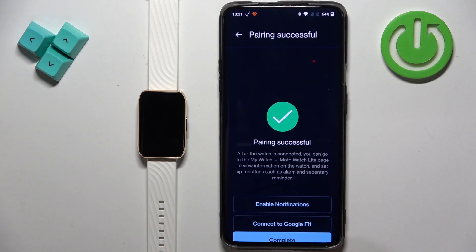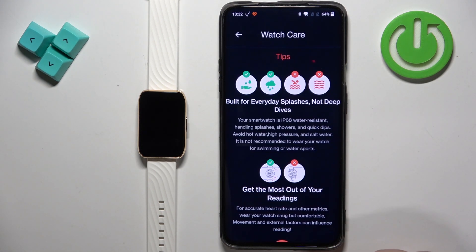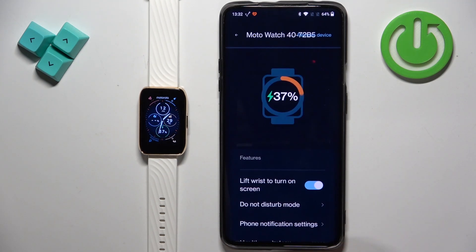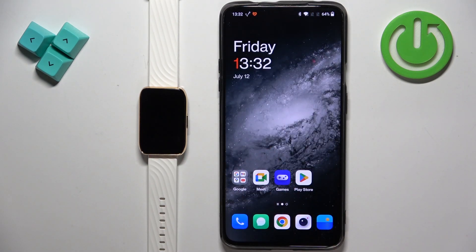It's probably easier to just allow all the permissions so that most features of the app will work. But if you don't like allowing all permissions you can deny them — unlike on Samsung devices where you can't even open the app if you deny any permissions, which is a bit unusual. Anyway, tap on complete, review the tips, tap on complete again, and you should see your Moto Watch 40 on the list of devices. You can tap on it to open the settings page.